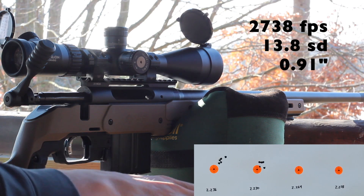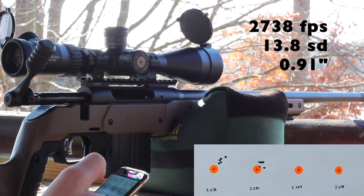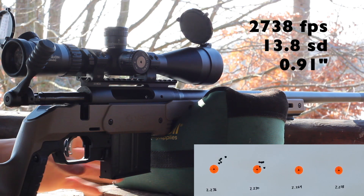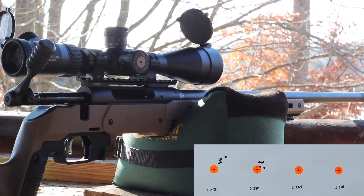That might have been a little bit better for velocity consistency, but still doesn't look great. That one we had 2738 feet per second average with a 13.8 SD — just a little faster than last time with this load, and a little worse SD. Let's go ahead and move a little shorter; hopefully things continue to get better.